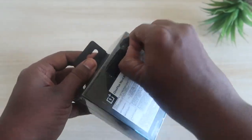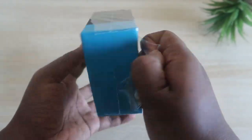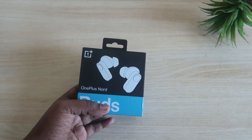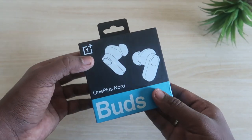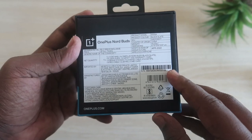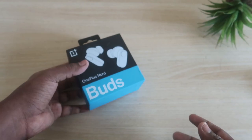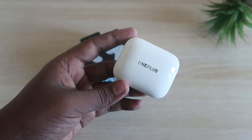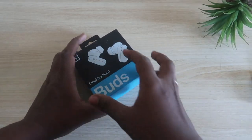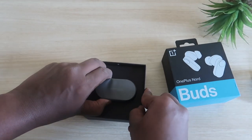This product is available on Amazon, Flipkart, and the OnePlus website, priced around 3,000 rupees — you can get it for around 2,619 with offers. The link is in the description. The OnePlus Nord Buds comes in two color variants: black and white. I ordered the black model since I've used most OnePlus earbuds in white before.